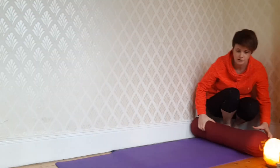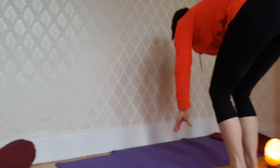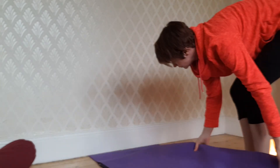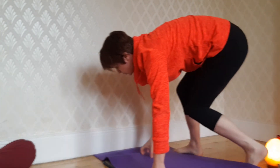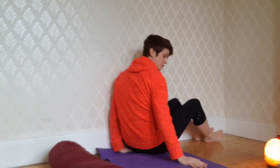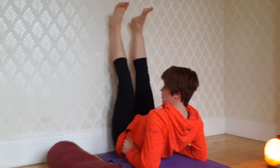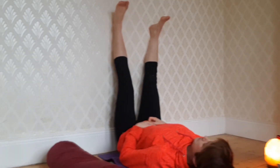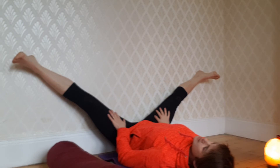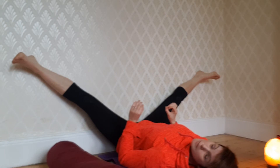Next pose — turn the mat lengthways against the wall, so you'll need a wider wall. Have your bolster handy. Sit side-on to the wall like we always do and kick your legs up. Walk as close into the wall as you can and drop back. From here, take the legs as wide as they will comfortably go. This is stronger than it normally is when you're seated.